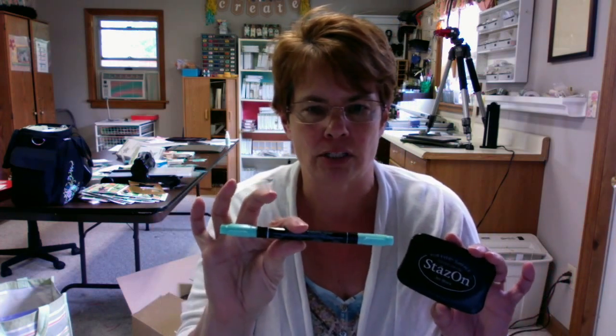With Stazon ink, Stazon ink is used for watercoloring. It's permanent ink, so it stays on — like you stamp on cello bags, paper, metal, whatnot. You can watercolor with it. It's fast drying. It's a solvent ink, so it's got a solvent in it. But it works great with our regular classic markers. If you're going to color with a marker, it won't bleed in.